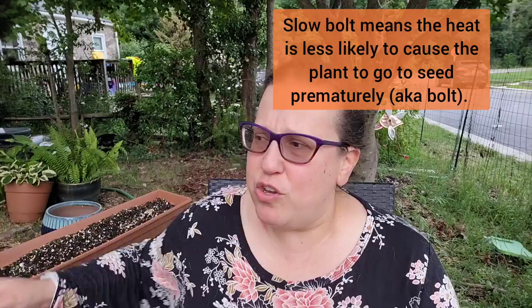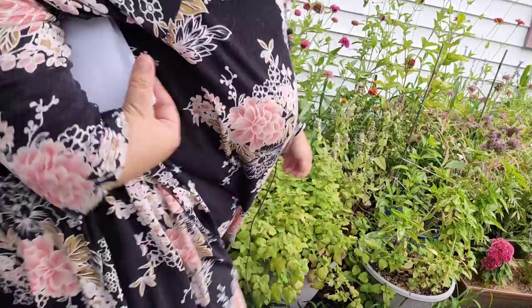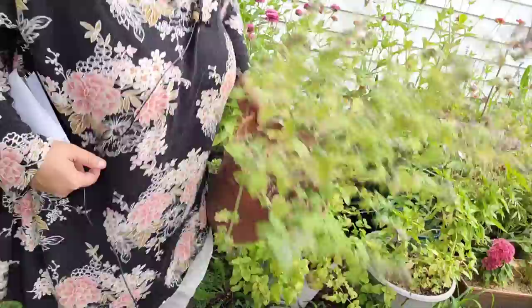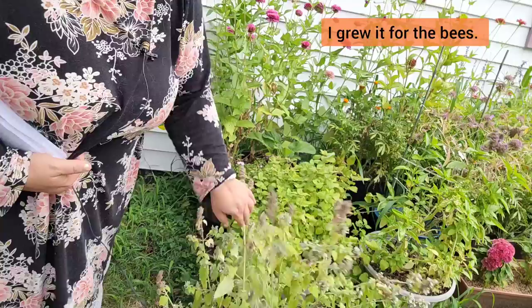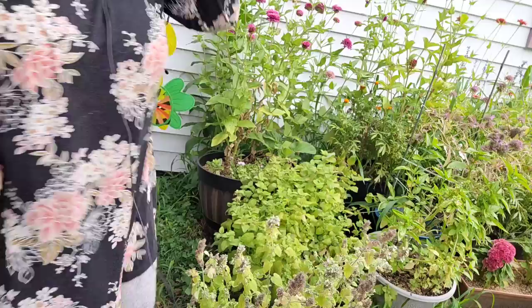Even though this is slow-bolt cilantro, it'll still be useful that it's slow bolt in case we actually get a couple of hot days in the fall. You can plant up things like this. You can also look at repurposing containers — for example, over here I have my catnip plant, and it's definitely at the end of its cycle. I'm not planning on harvesting any of it, so I'm going to reuse this container. I'll take out this plant and plant some herbs in here, or maybe some winter radishes that do well in the winter, such as Asian radishes. Think about what's nearing the end of its cycle and what you can pull out of your bed or containers to reuse.